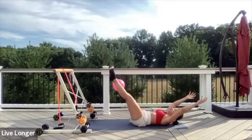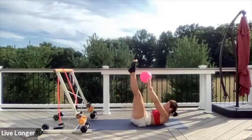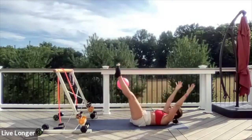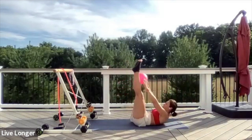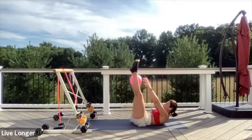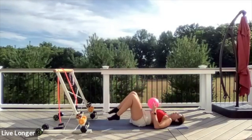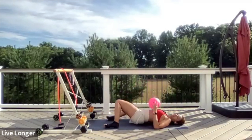Lift, and then lower just a little bit more. Exhale to rise, inhale to lower. Last four, last three, two, and one. Grab the ball, lower your head for a second, lower your feet down, weaving your legs side to side, relaxing your hips.